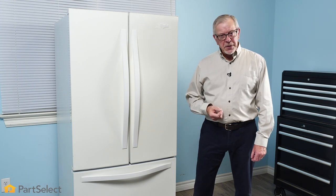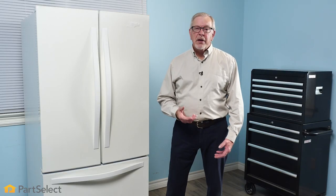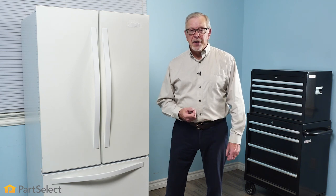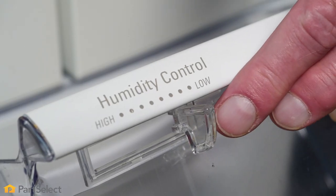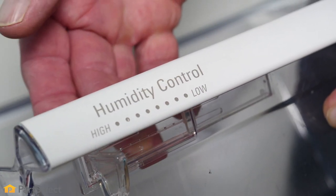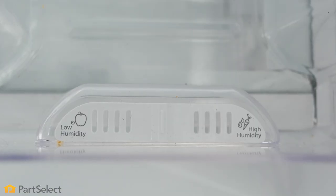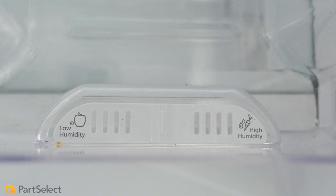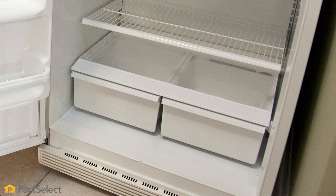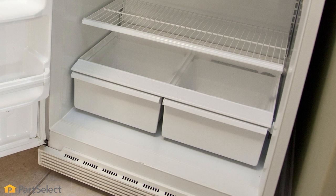Next, let's look at our crisper drawers. Do you know the proper settings and which foods to keep in your crisper drawers? Most crisper drawers will have a feature that will allow you to choose between a low or high humidity, either a slider control or adjustable dial. If your crisper drawers do not have this option, by default they are considered high humidity drawers, due to the lack of airflow into and out of the crisper.